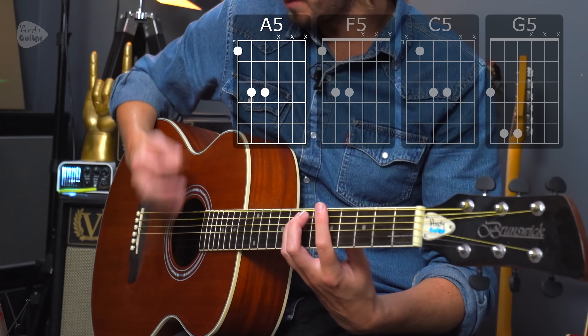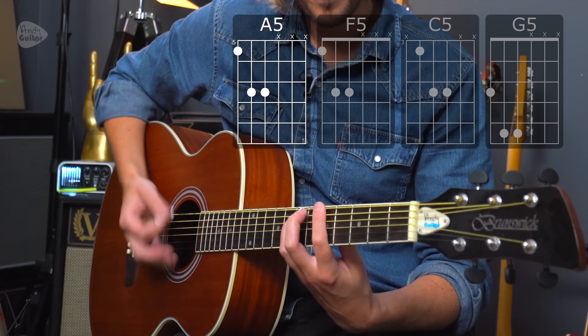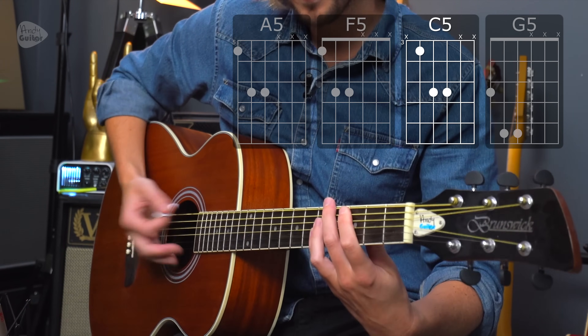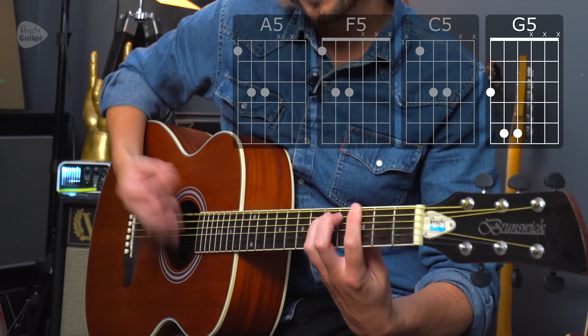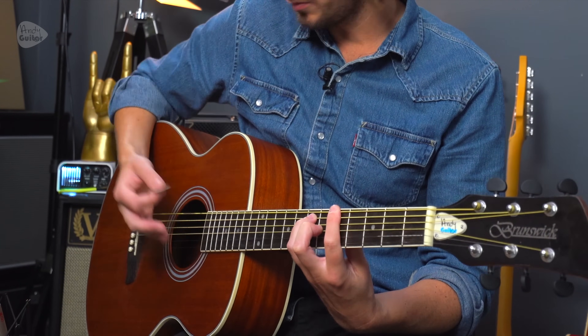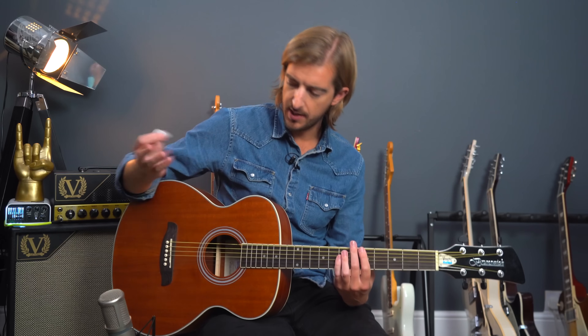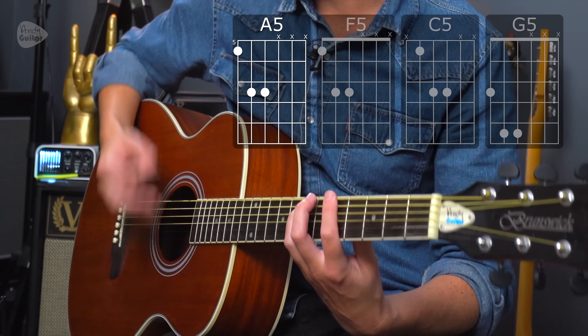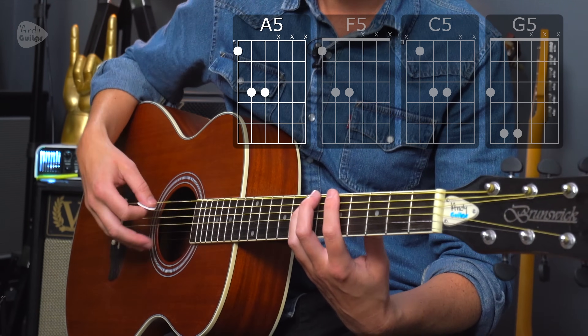Let me show you those two options and you choose which one you want to do. We have two strums that are open and then we relax these fingers on the strings and just keep the right hand playing down strums in an eighth rhythm: one and two and three and four and. It's this hand that gives it the rhythm — one and two and three and four and — for every chord.